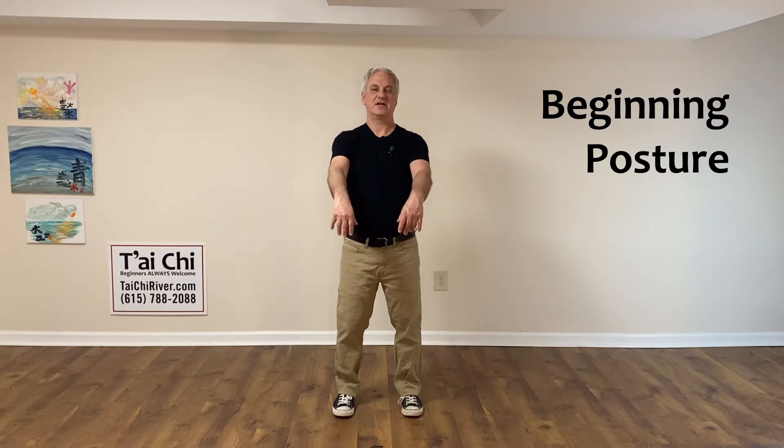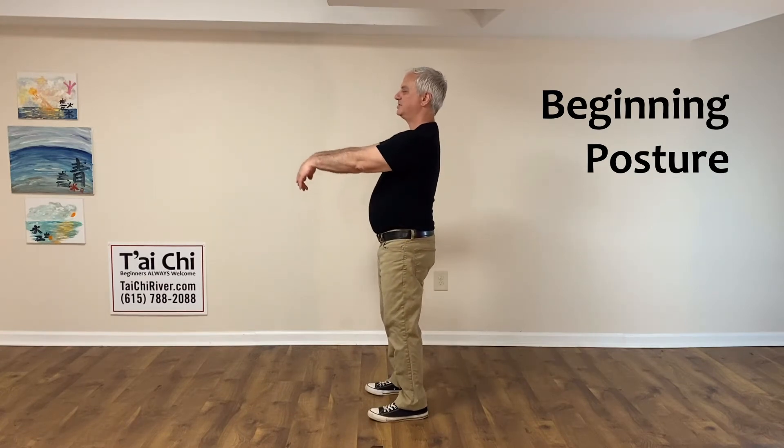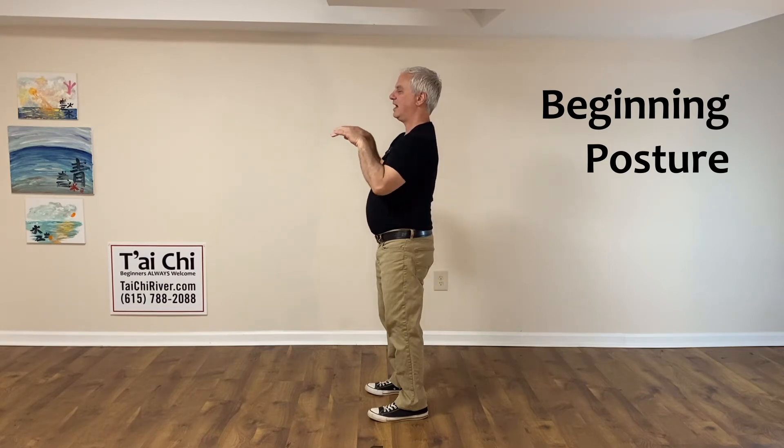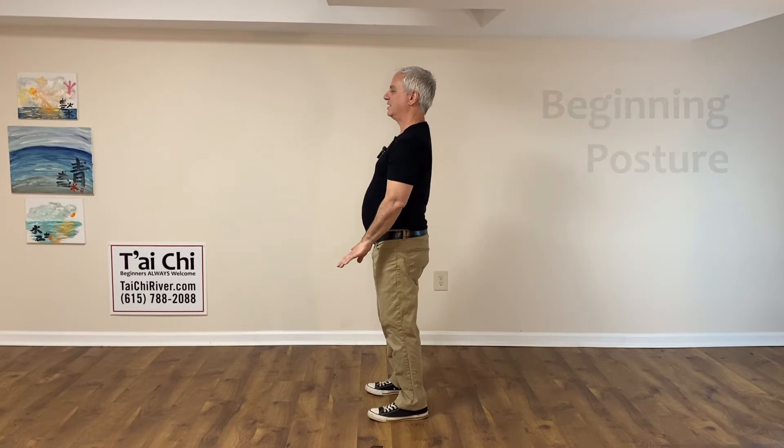One more time: wrists up, fingers out, sliding back, and floating down through the water. Here's how it looks from the side: wrists up to shoulder height, fingers activate, slide back, and float down through the water to the beginning posture.